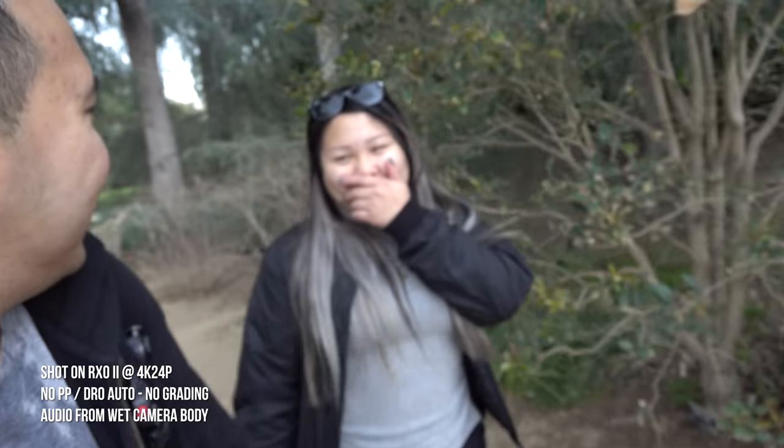That waterfall stunt cost me — I'm soaking wet now. This is all Vivian's fault because she told me to put my hand on the waterfall. What do you have to say for yourself? What if I get sick? What would my mom say? It looks cool.